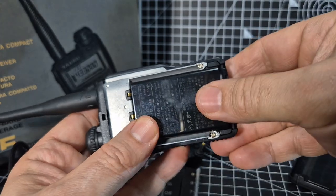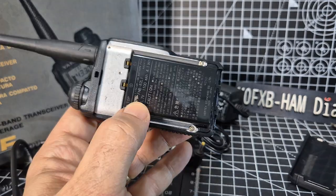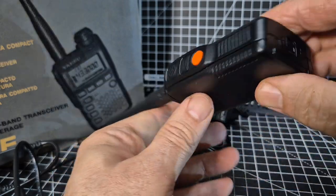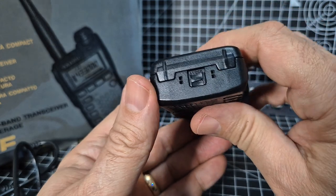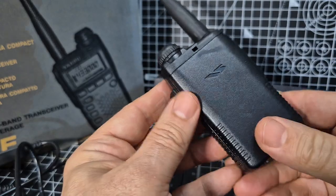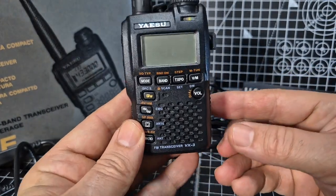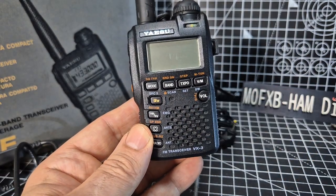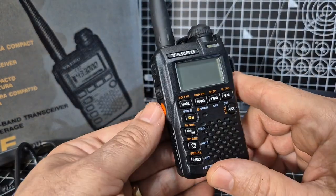You can still buy these brand new from China — brand spanking new VX3s. I'm going to take my time and not rush inserting the battery. There we go, it went in nicely. This is what I love about ham gear — people always say you've got too many radios, it costs too much, but this thing is over 15 years old and it actually still looks new.